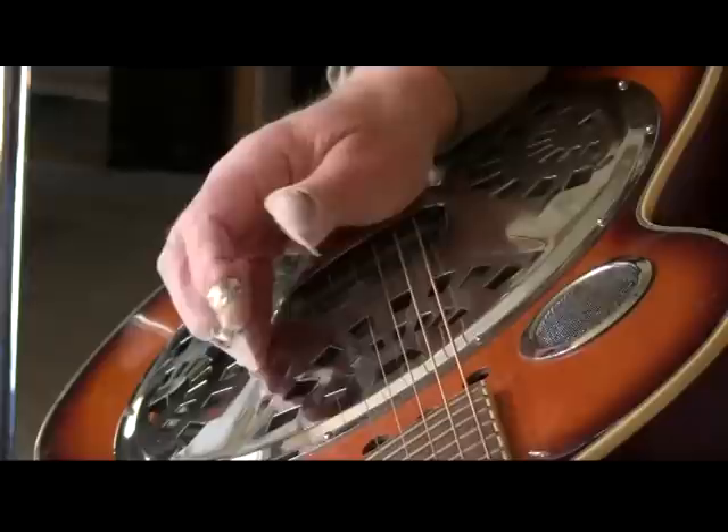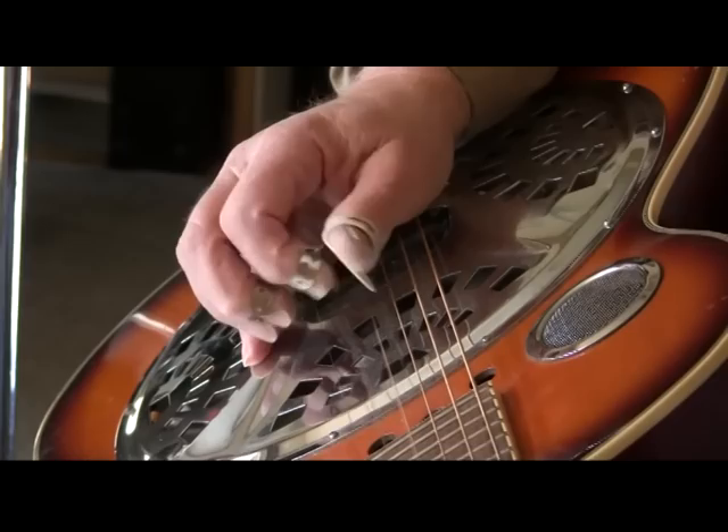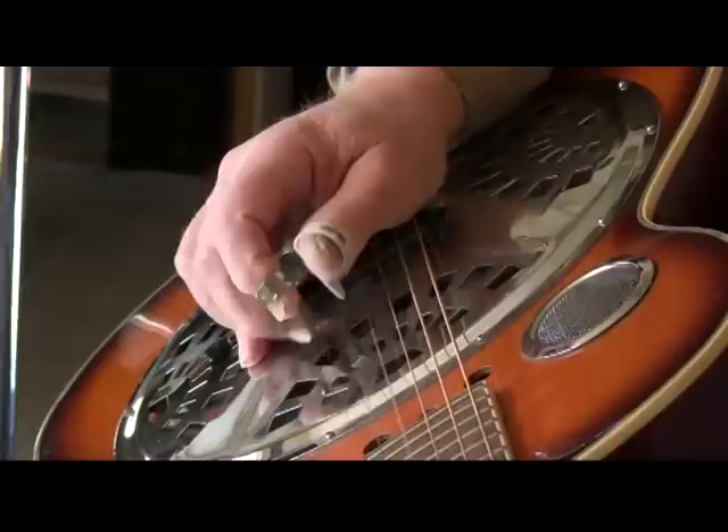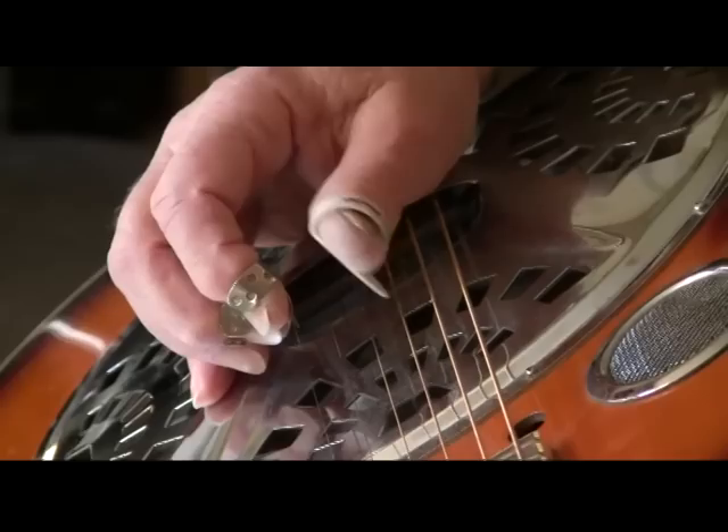Right now my thumb is only playing the third string — I'm not alternating yet. I'm trying to make it simplified and take easy steps forward: thumb, index, thumb, middle, thumb, index, thumb, middle. So in practice, the thumb isn't simply going to play this one string.